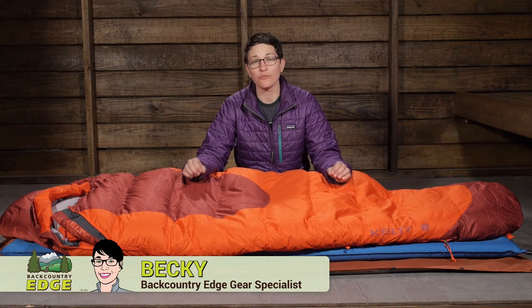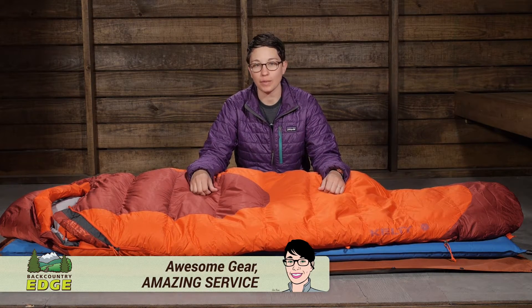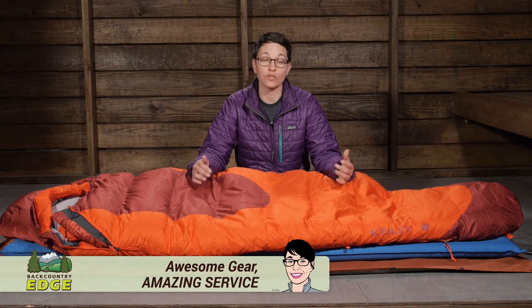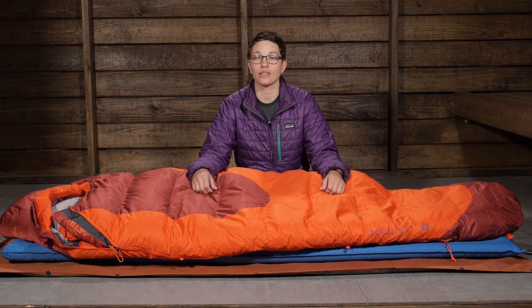Delivering an impressive set of high quality features at a really great price value, the Kelty Cosmic Zero Degree Sleeping Bag will appeal to those who want to stay warm and comfortable in the backcountry on the chilliest of nights.